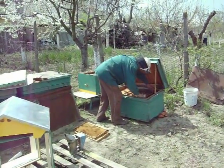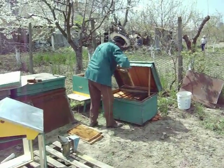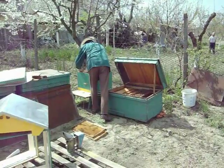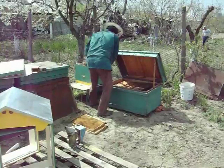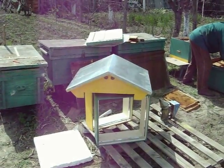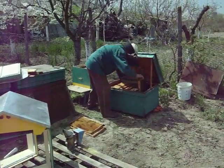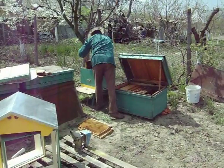Here is a video of my wife's uncle transferring his bees from the old house into the new style house. Right here is the roof. Now this guy is transferring his bees with just a mask — he's using his bare hands.